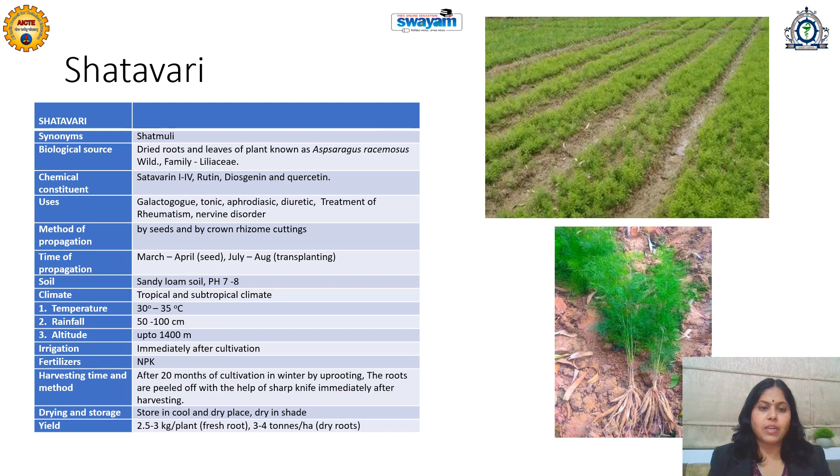The roots are peeled off after harvesting with the help of a sharp knife immediately, then washed with water treatment and alkali treatment, and then should be dried in a shed and stored in a cool and dry place. The yield is 2.5 to 3 kg per plant for fresh roots, and 3 to 4 tons per hectare for dry roots.